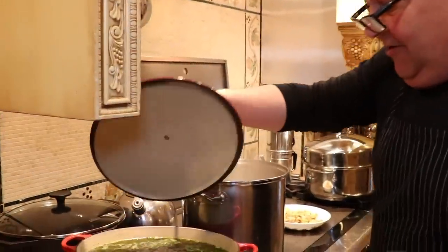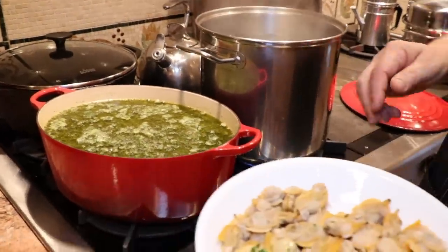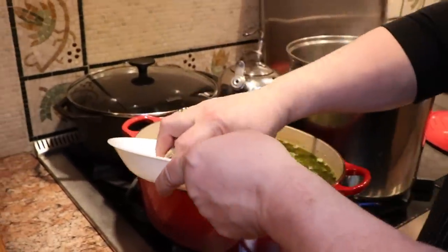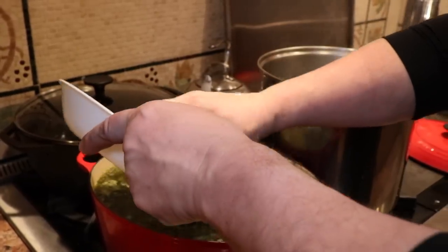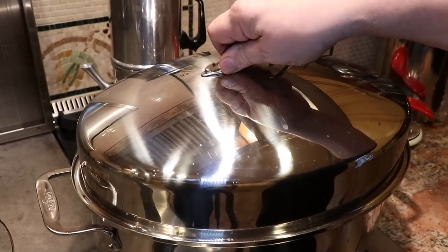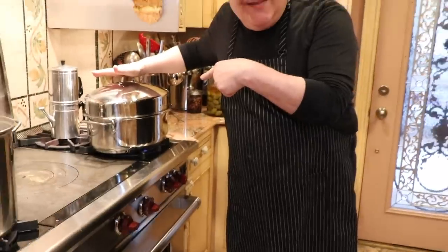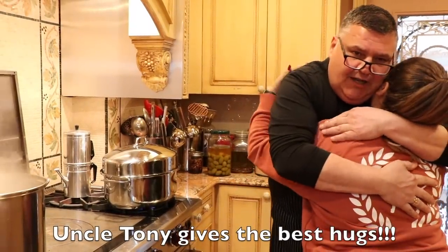It's boiling. We're going to put all those clams in there - 150 clams. I don't like to cut them, I like them whole. To me it makes a better taste. Ready to see smoke? Give it a few more minutes. This is their last stop.